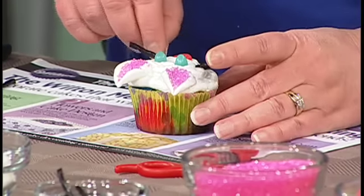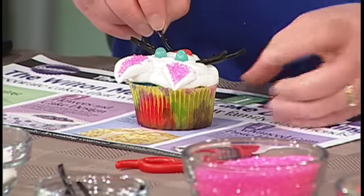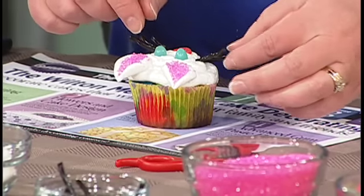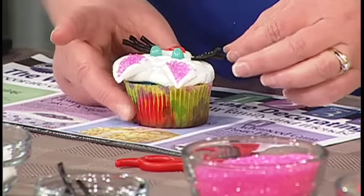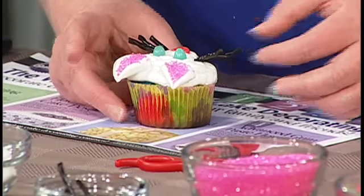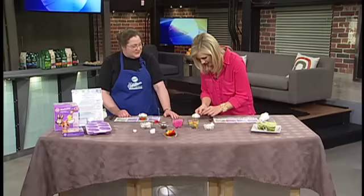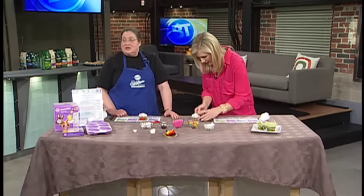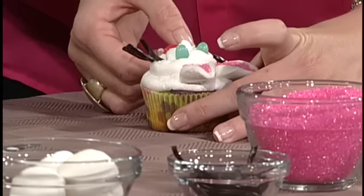One of the secrets to decorating with kids: don't be too much in control. Let the kids be creative because they come up with the most fantastic things. I do little kids' cupcake classes and they teach me all the time — it's really fantastic.